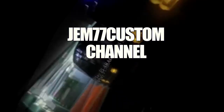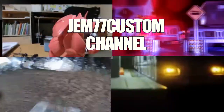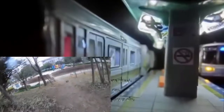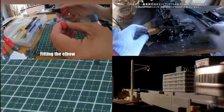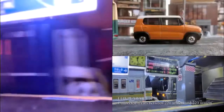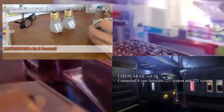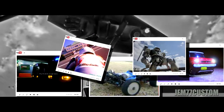Welcome to Gem77 Customs Channel. Subscribe and join us — making original, Gem77 Custom.